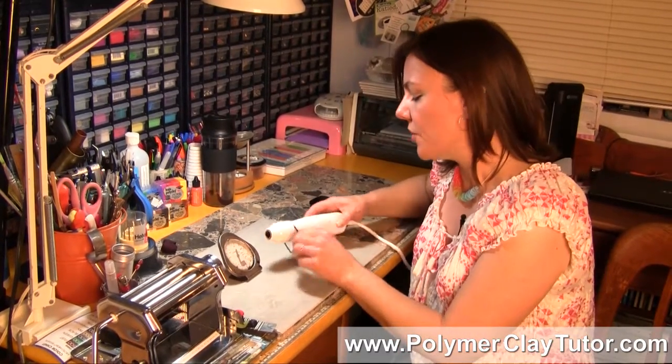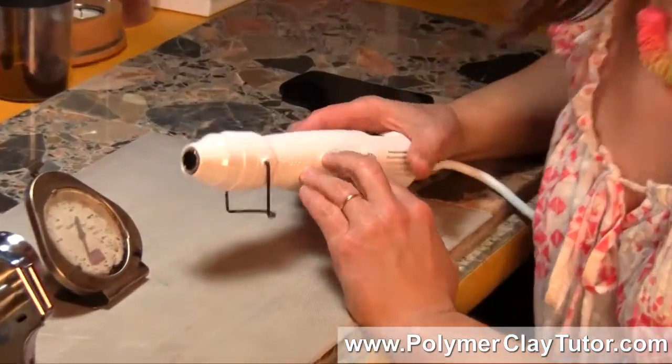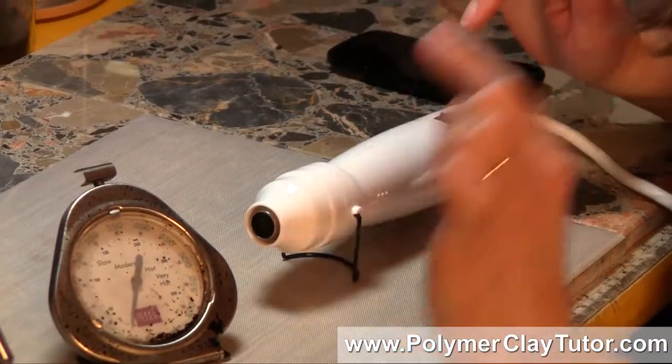So if you're going to try to use something like a Heat Gun or any other heat source, the main thing is that the temperature needs to be held at the proper temperature for your clay.